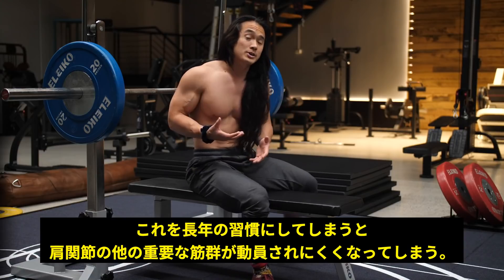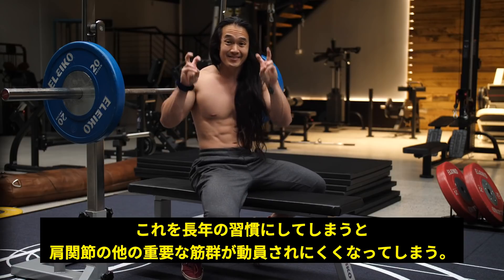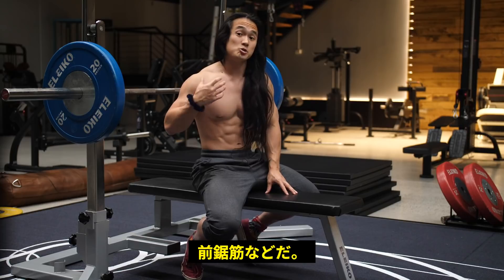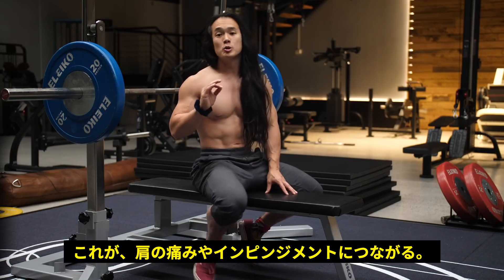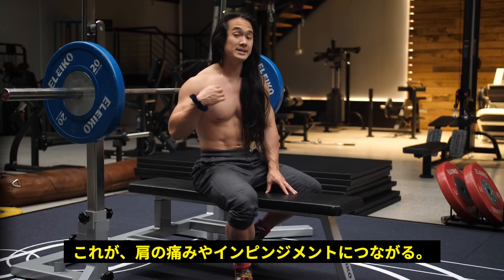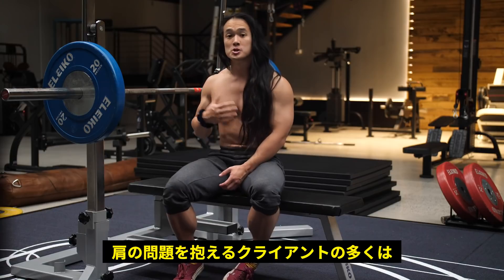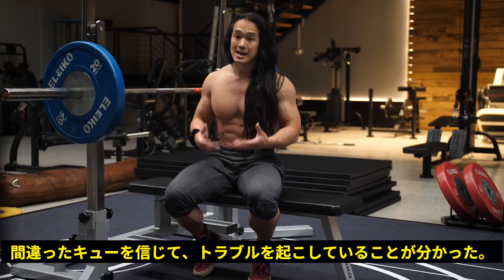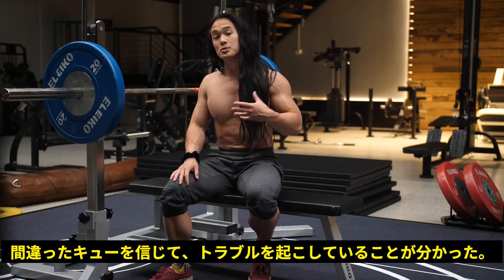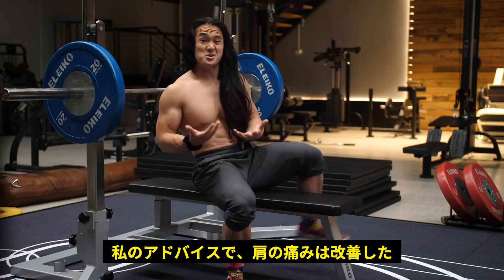Long-term, this might cause an inhibition — or what's loosely called a deactivation — of other important muscles of the shoulder joint, such as the serratus anterior, which could lead to a host of issues down the road with shoulder pain and impingement. Anecdotally, I found that whenever people came to me with shoulder problems, this was one of the key areas that was lacking and one of the biggest cues causing the issue. And once you started to correct it, the shoulder pain started to improve most of the time.